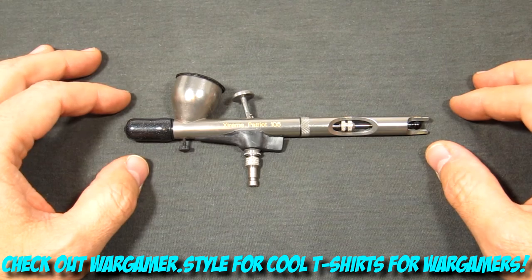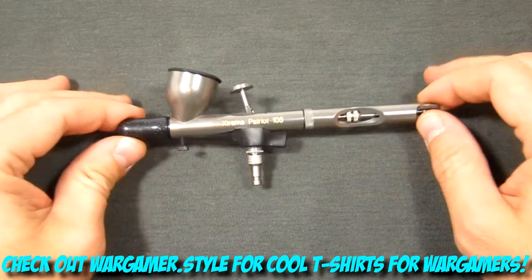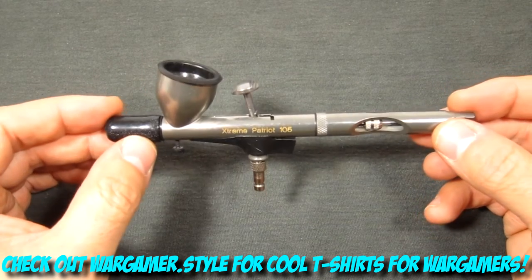Hi everybody, thanks for checking this video out. My name is Frank, I'm with Tiny Plastic Spaceman, and in this video I'm going to be showing you how to disassemble and reassemble your Badger Xtreme Patriot 105.